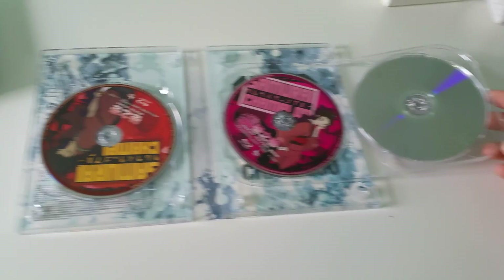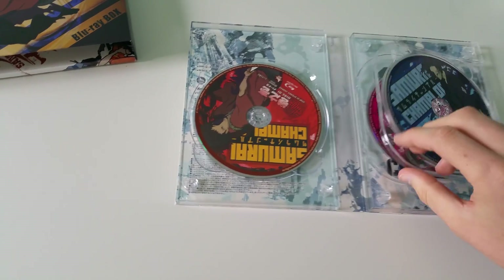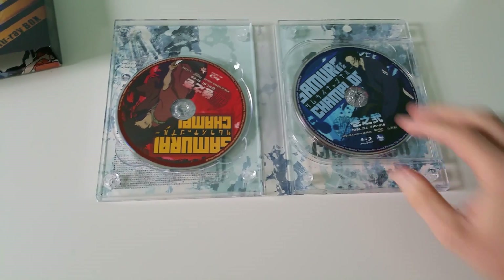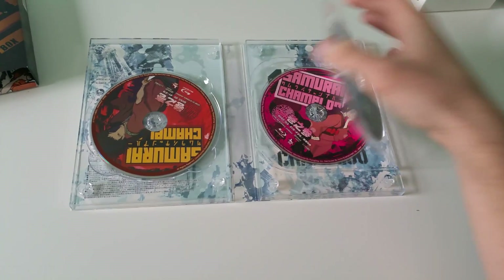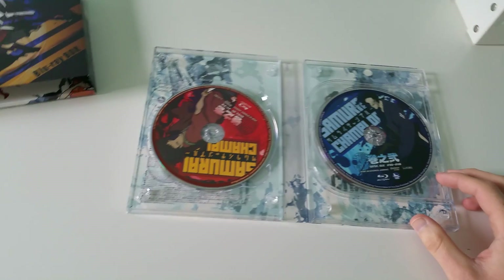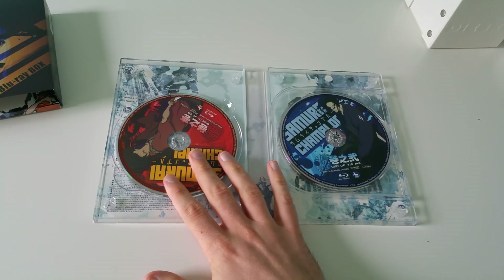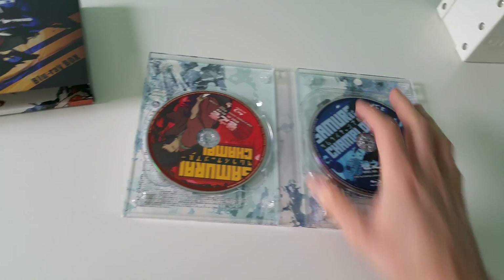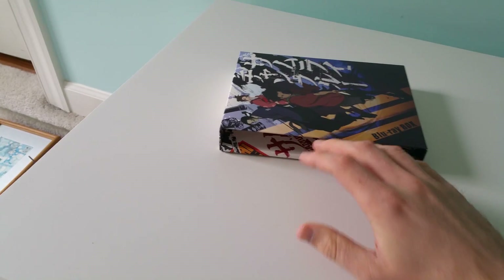They kind of crammed a lot on these Blu-ray discs compared to the normal Japanese releases — we actually got all 26 episodes on three discs.